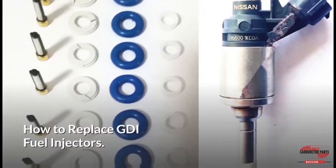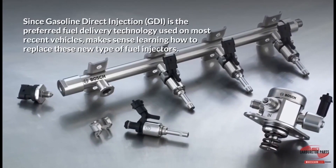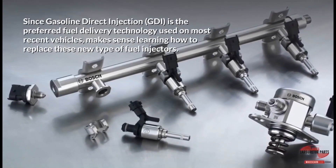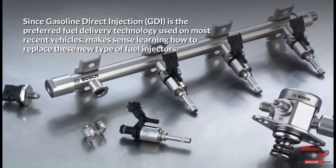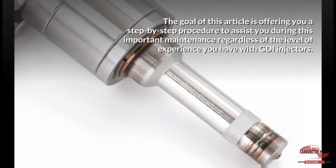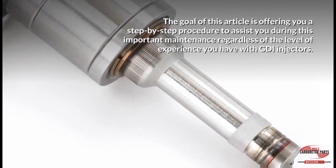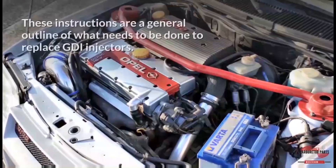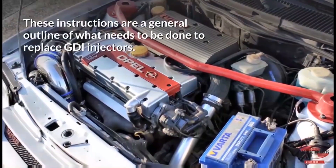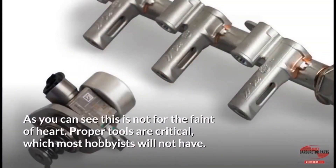How to replace GDI fuel injectors. Since gasoline direct injection is the preferred fuel delivery technology used on most recent vehicles, it makes sense to learn how to replace these new type of fuel injectors. This is not for the faint of heart — proper tools are critical, which most hobbyists will not have.